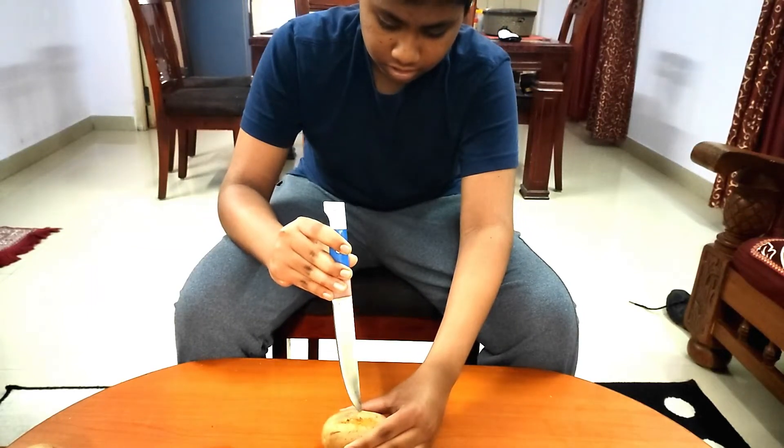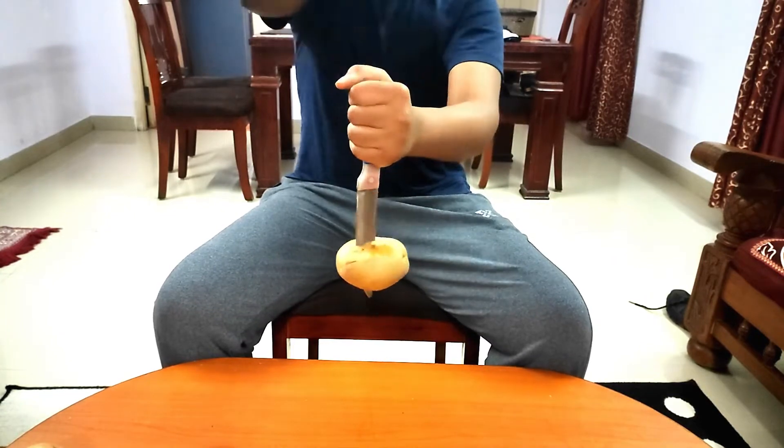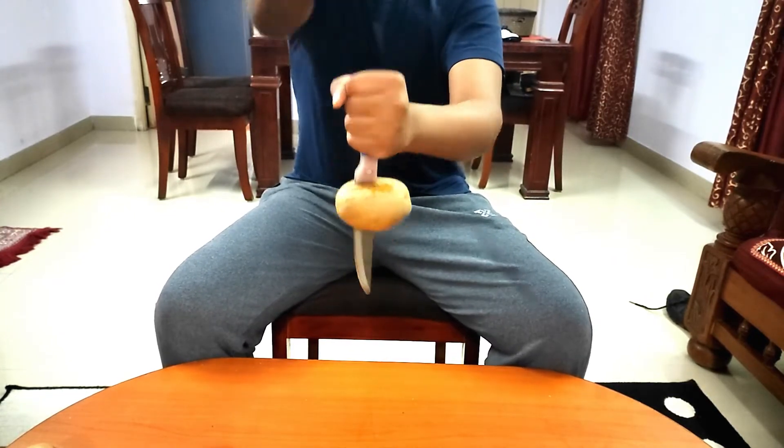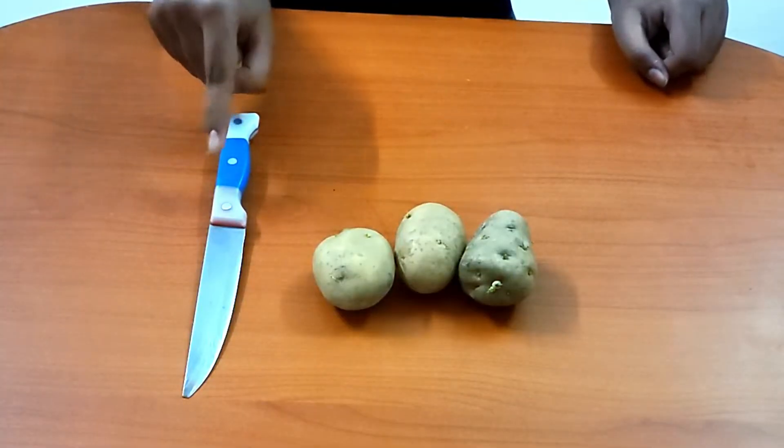In today's video we will demonstrate Newton's first law of motion using a potato and knife. For this activity we need a knife and a few potatoes.